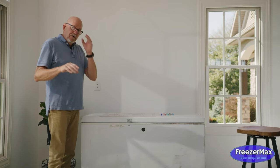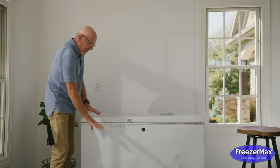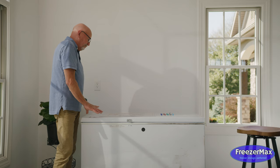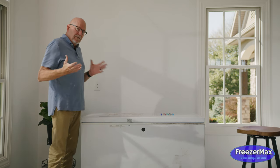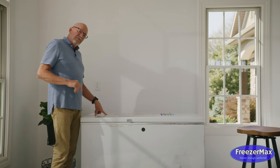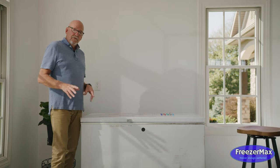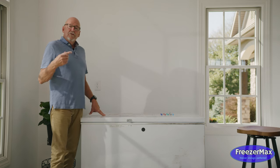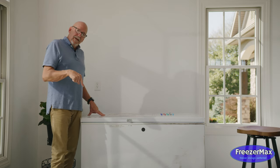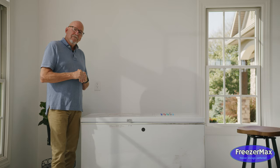To wrap up: the Freezer Max system creates a storage system in any chest freezer — large, small, old, new — that gives you three levels of sliding baskets adaptable to any freezer. They slide across so you can access the top, middle, or lower layer. The system also comes with a magnetic organizer so you know exactly what's in your freezer and what food to use first, eliminating freezer burn and throwing out old food. Don't forget to hit the subscribe button if you want tips, tricks, and hacks on being efficient with your chest freezer. Lord bless, take care — this is it for Freezer Max.